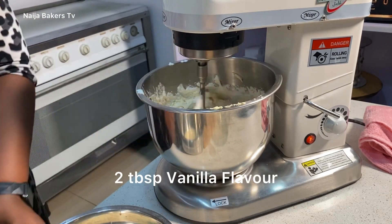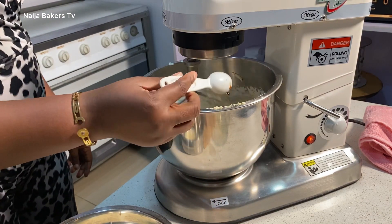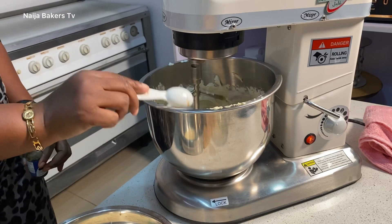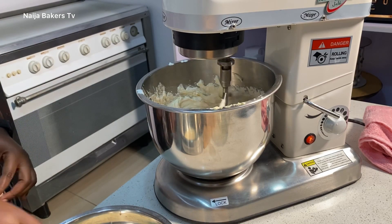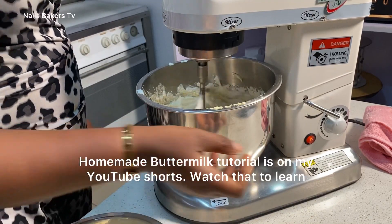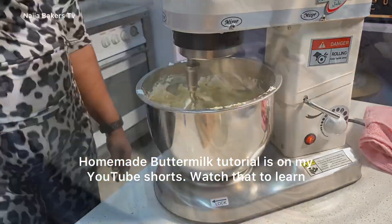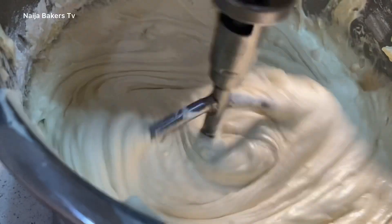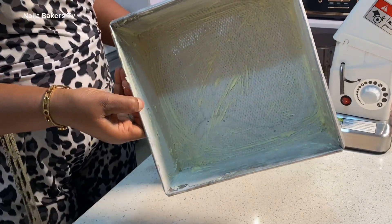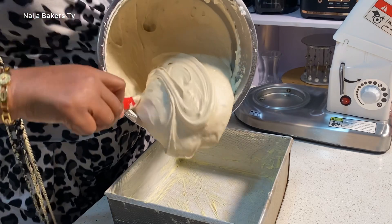I forgot to add my vanilla flavor before I started adding the flour, so I'm adding that now. I'm also adding the flour mixture into the mixer alternating with buttermilk — for this recipe we're using buttermilk. The reason for alternating is because we are trying to deflate the gluten in the flour; we don't want the gluten to activate while mixing. When you begin to add the flour, ensure you are mixing on low speed.